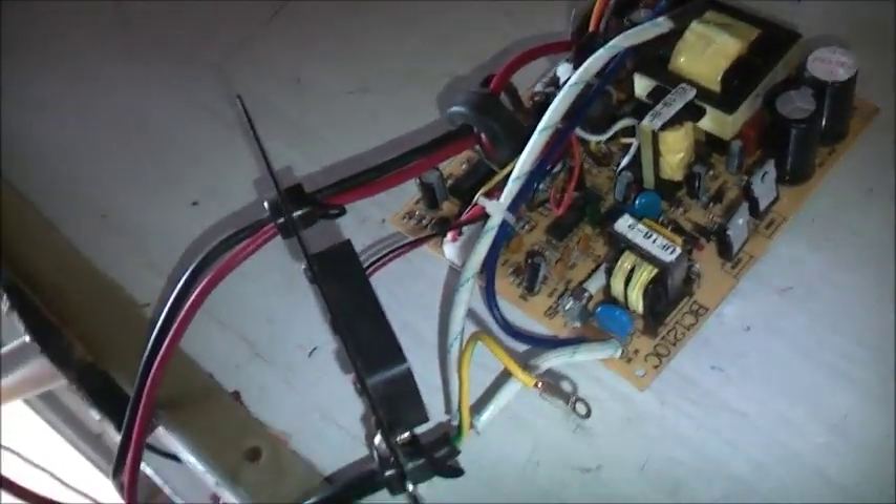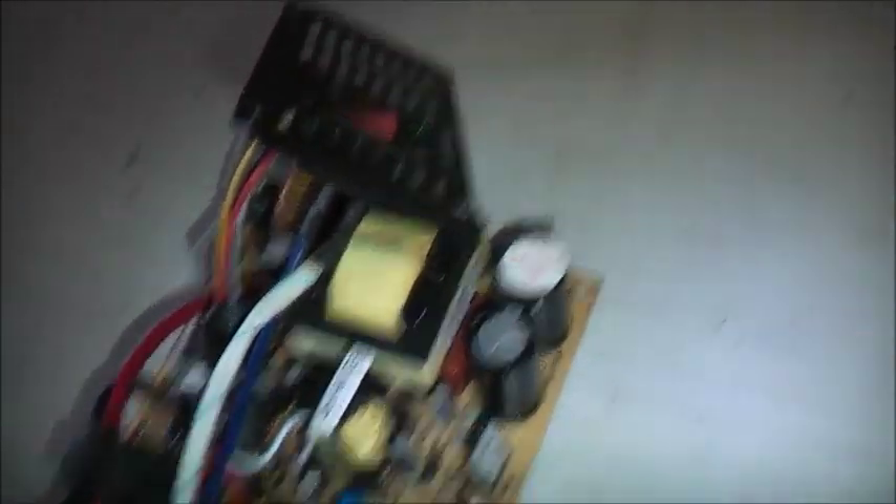I don't have any replacements for those diodes, so I'll put this aside for now and do some more testing and investigating in the meantime. Thanks for watching.